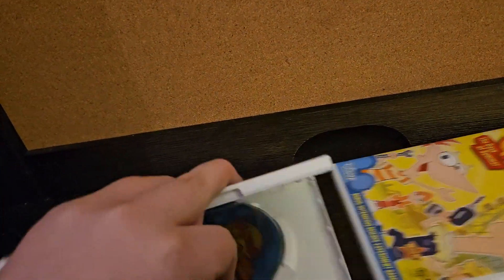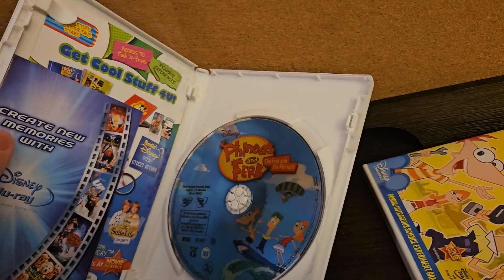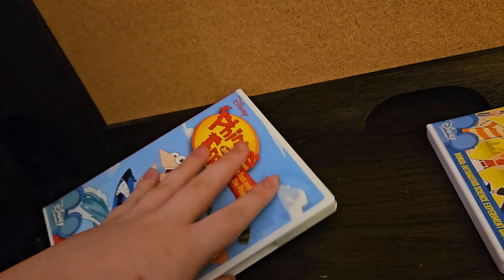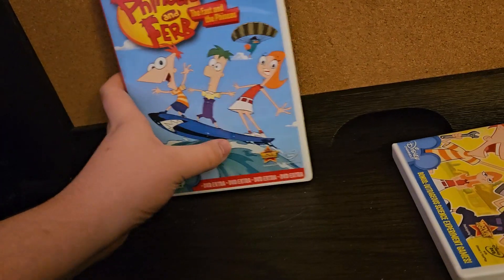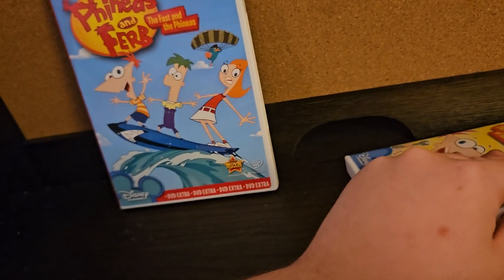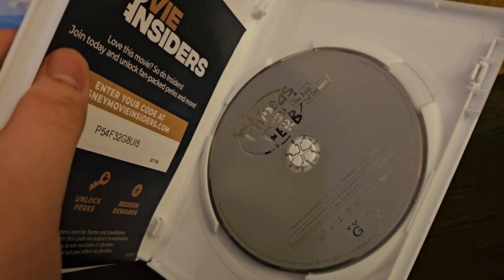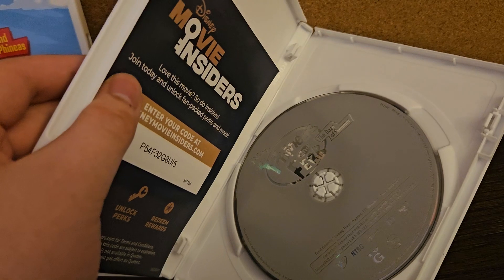I almost forgot to show you the discs. Here's this one with the inserts. And here's this one. Look at the disc art, guys — it's all gray.